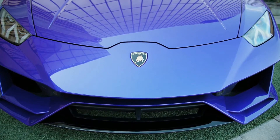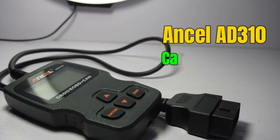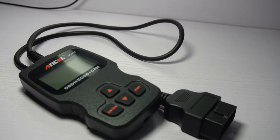Owning a car is more than just having four wheels and an engine. Today we are delving into the world of car diagnostics with the Ancel AD310 OBD2 car diagnostics scanner. Buckle up as we explore what makes this tool a game changer for car enthusiasts.